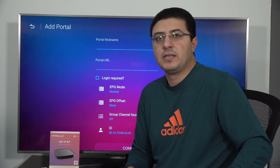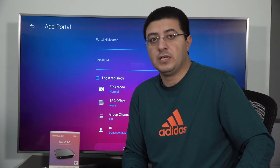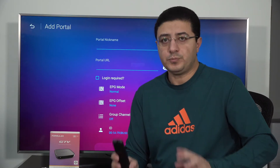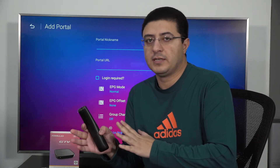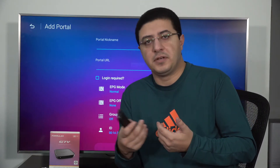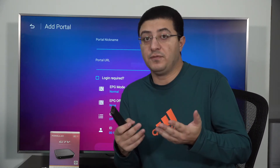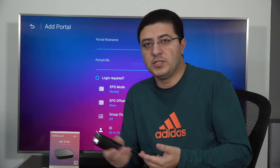Once you press connect and your box is activated, you will get channels and movies. The movies and channels differ between providers — every provider has a different package with different channels. You can get a trial with any dealer and see the channels. If you find your channels, you can continue with them.